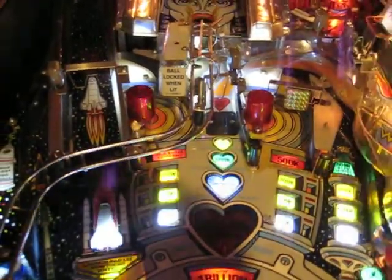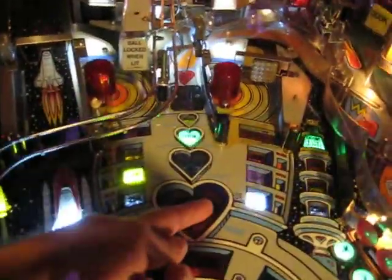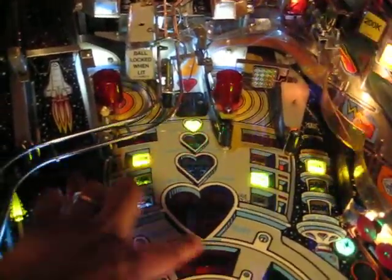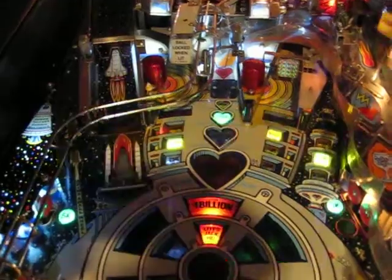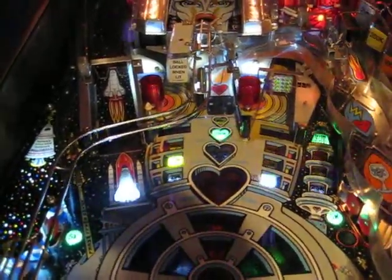If you have a pinball machine, he makes these for a whole bunch of different machines. A lot of times for kickout holes, when the ball pops out, it'll just wear away the wood. You put one of these stainless steel things on there and you never have to worry about it again. Google 'Cliffy Protectors' and you'll find the site.